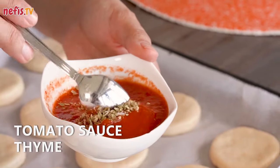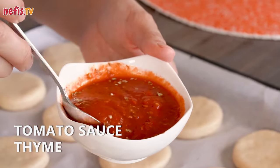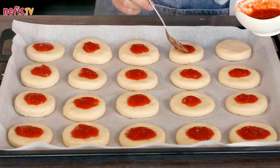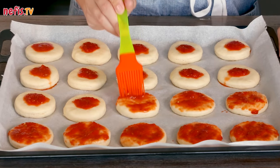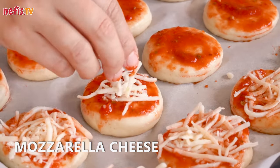For the sauce, I use the tomato sauce that I can for the winter, adding a little bit of thyme. Spoon on the tomato sauce and spread over the bases evenly using a brush. Then top with the shredded mozzarella cheese and place your desired toppings on the pizzas.